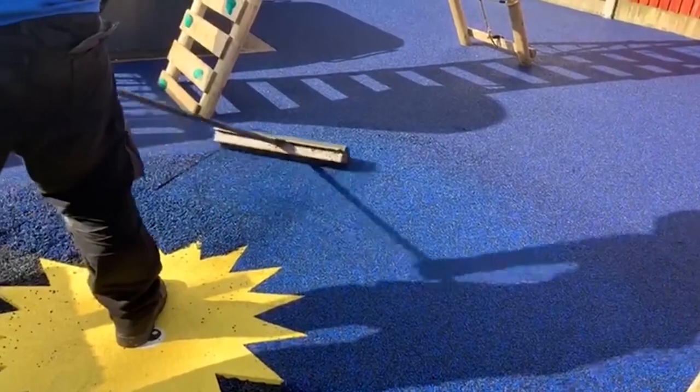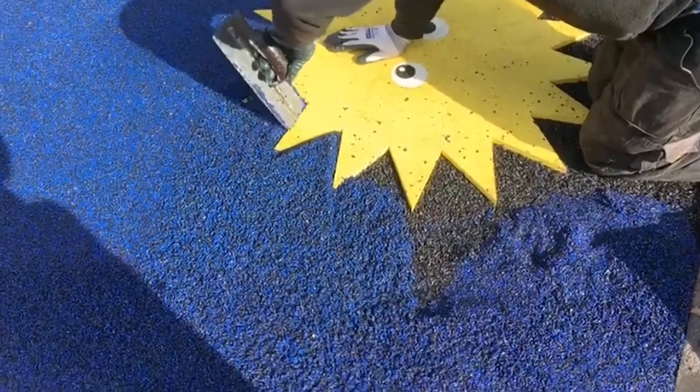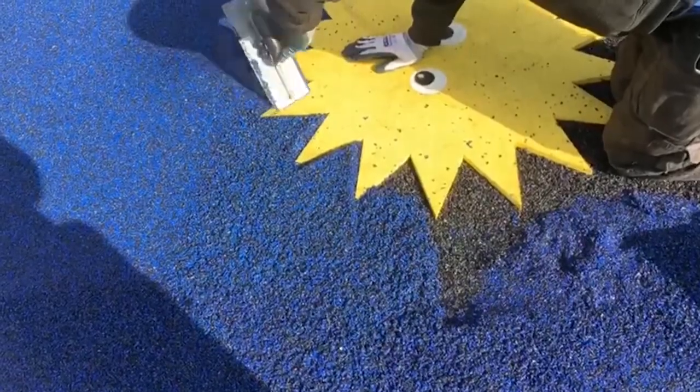There are many reasons why wet pour is the go-to surfacing choice for play areas in the country. The first of which being the fact that it's ridiculously customizable. You can have wet pour fitted in basically any color choice you want and we can even fit custom graphics to your surface too. From educational markings to logos and more, this can be planned out with you prior to the install.